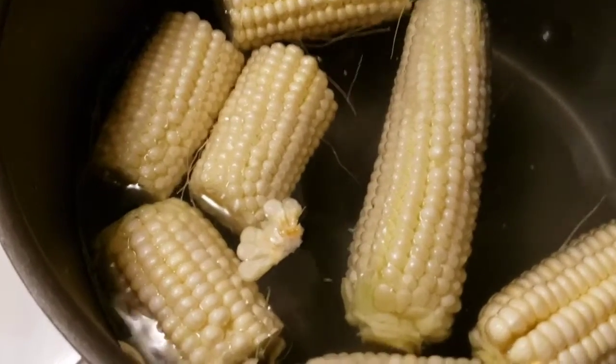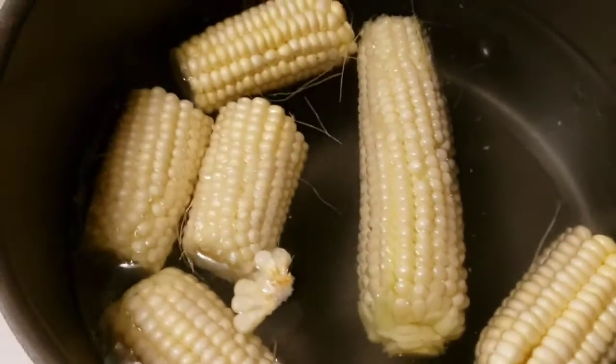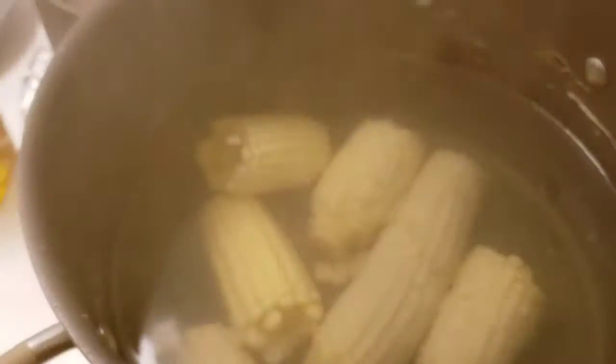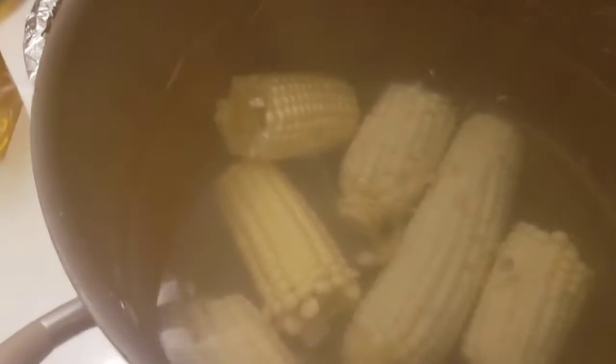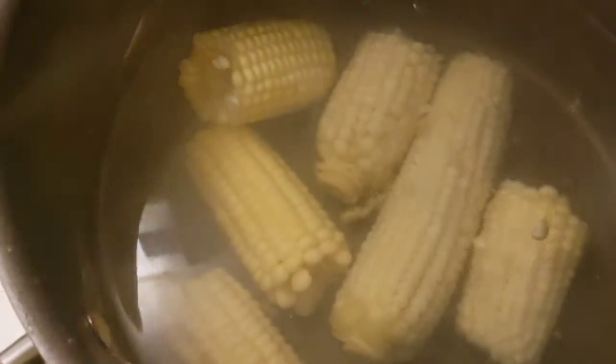Okay guys, so here I got some corn. I'm gonna let it cook for like 30 minutes. The corn is nice and cooked now, and I'm gonna show you how I prep them.